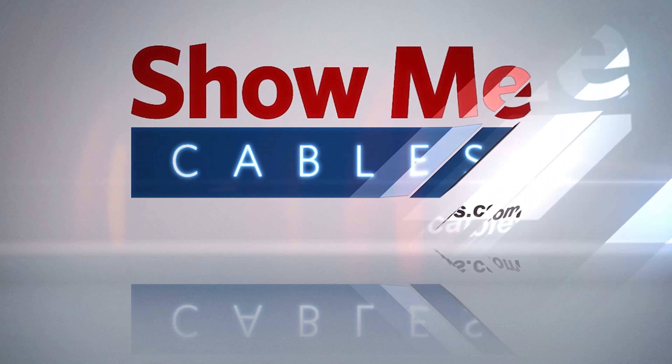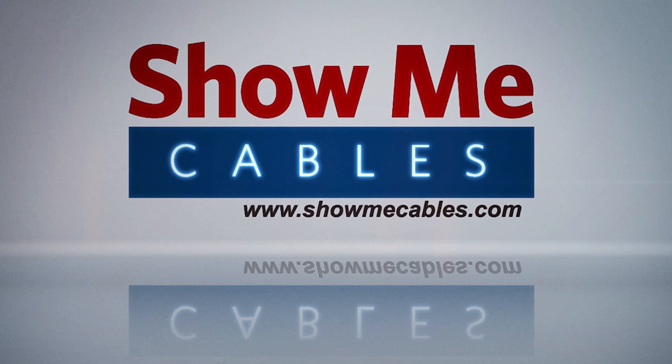This is the SMA Female to UHF Female Adapter. It features an SMA Female connector on one end and a UHF Female connector on the other. The coaxial adapter is made with a nickel-plated metal construction for maximum signal strength and durability.